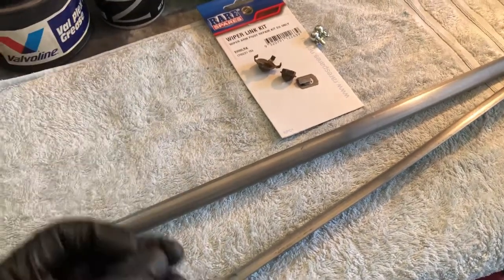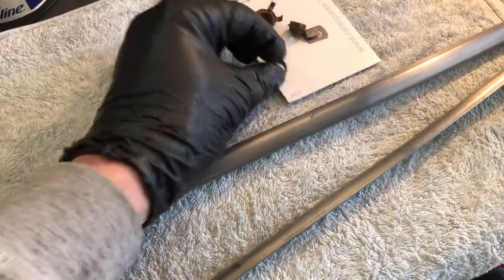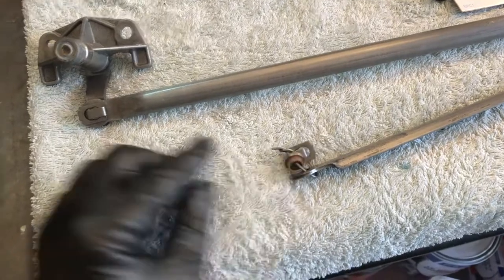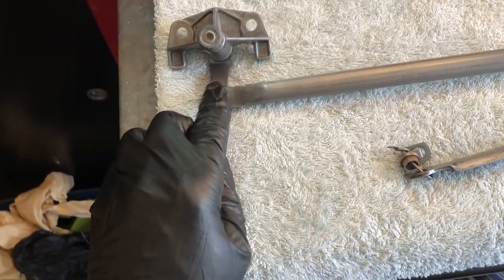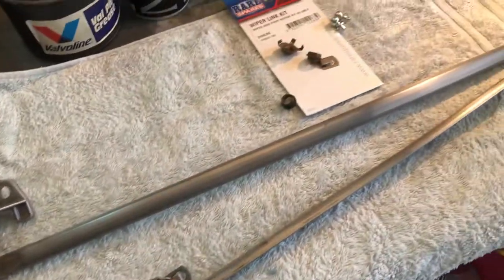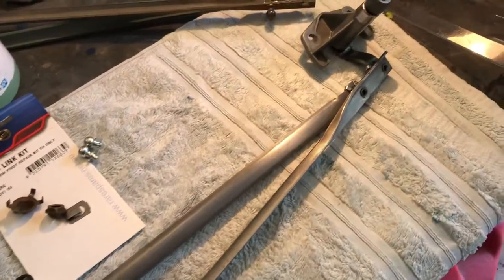Here in NZ we can only buy the rear spares kits for them, so it's pretty much a DIY thing. One thing we can't get here — and I was lucky enough to have some good ones — are these little copper bushes that go in at the actual wiper motor end and also at this pivot arm on the driver's side. If anyone knows where you can find those, put a shout out on the channel and try and help someone out who's going through this rebuild process.